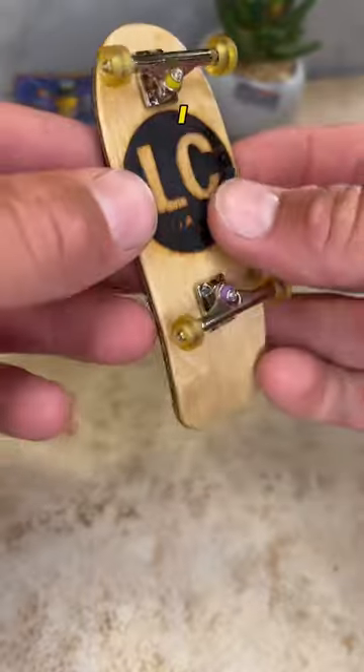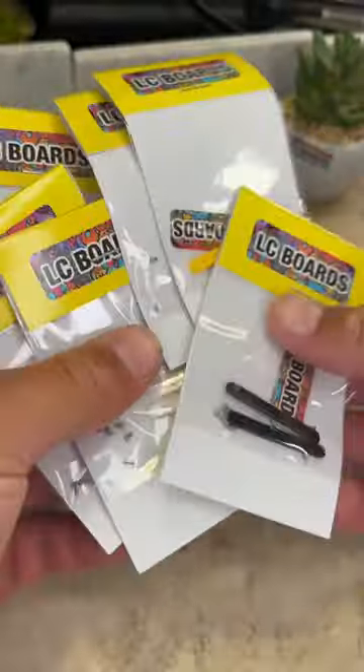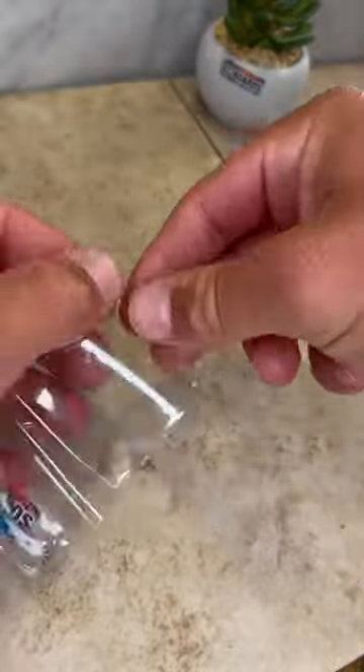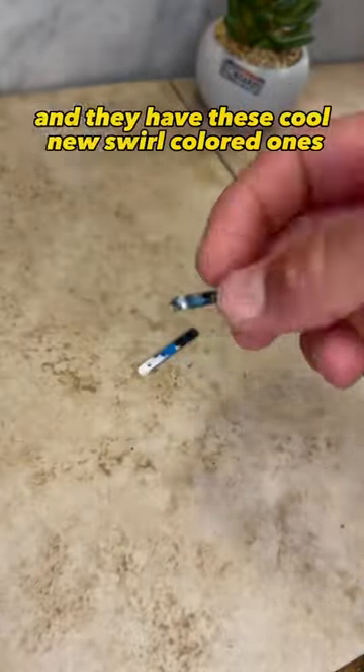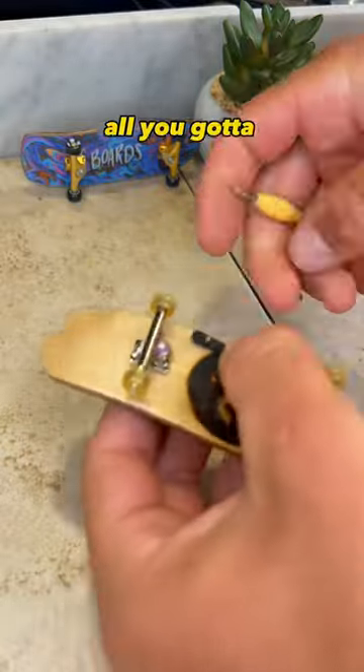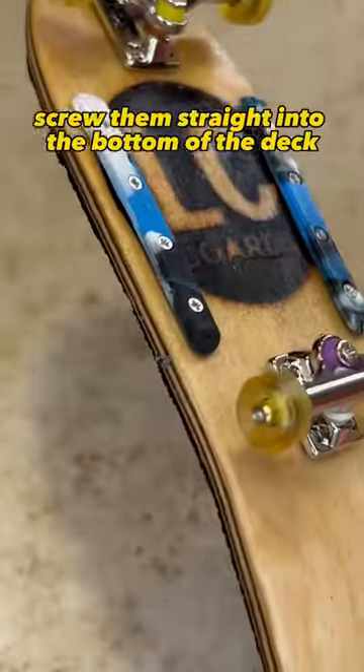But then I realized I kind of wanted to protect this cool graphic. So luckily LC Boards just restocked their board rails, and they have these cool new swirl colored ones. These things are super easy to install — all you gotta do is just screw them straight into the bottom of the deck.